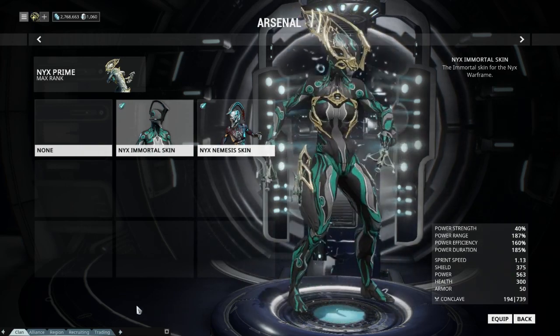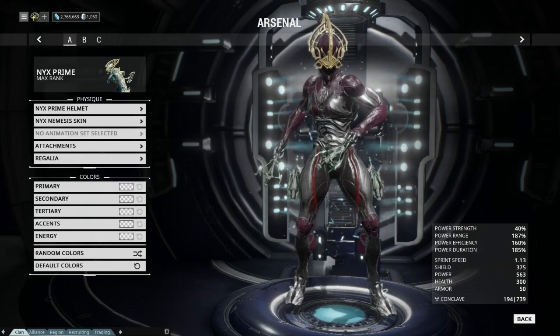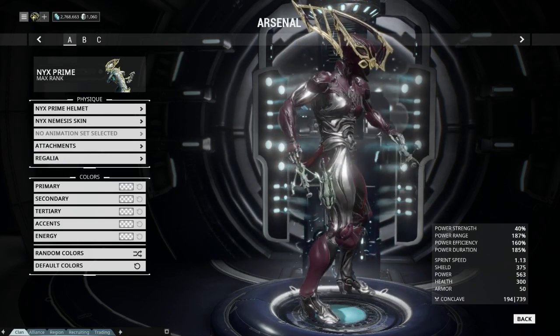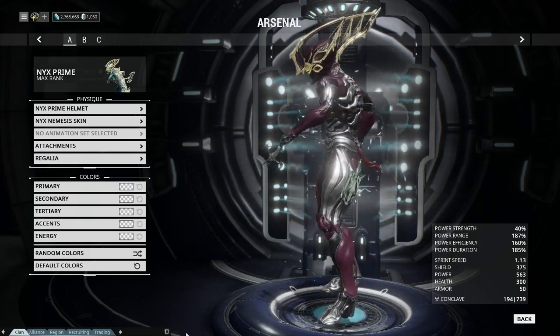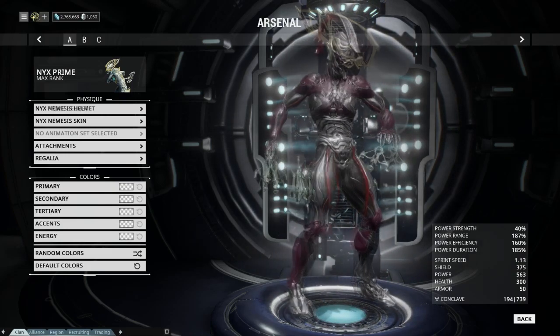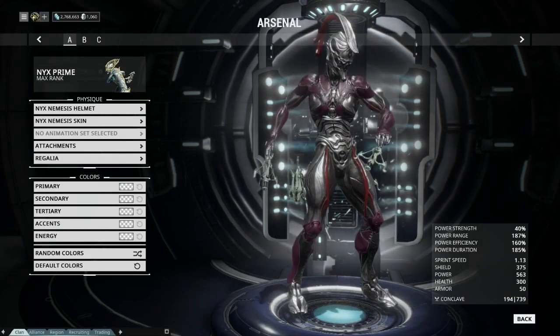I believe there's a lot of detail and a lot of accents in it. The nemesis skin was an original limited-time edition skin but is now a permanent edition in the market. It's a throwback to the original Warframes in Dark Sector, which was kind of a spiritual predecessor to the current game. We're going to show her now with the Nyx skin and the Nyx helmet so you can get a feel for the whole thing if you do not have it already.